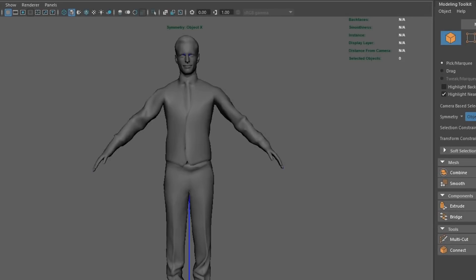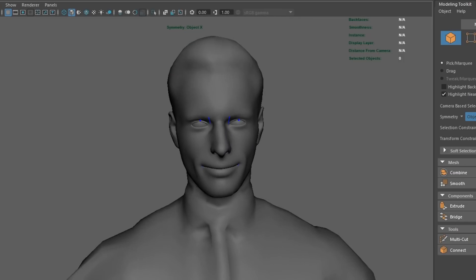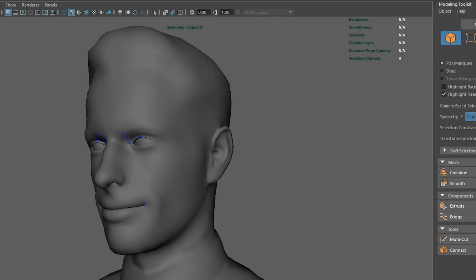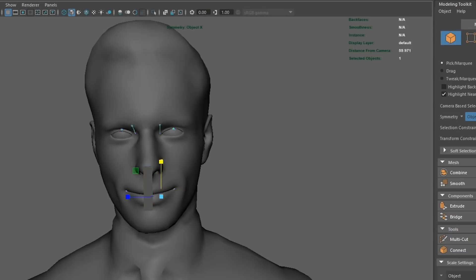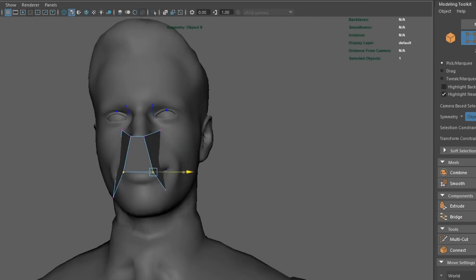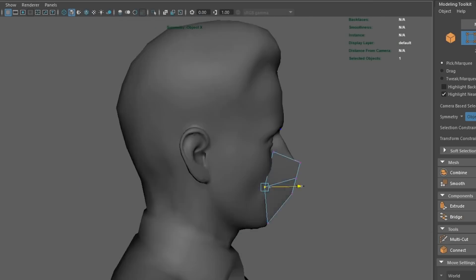First, I went over to renderpeople.com and downloaded a free human scan, and I modeled a mask to fit using Maya so I could keep the polygon count low. This helps to accurately unfold the model into cardboard pieces later.